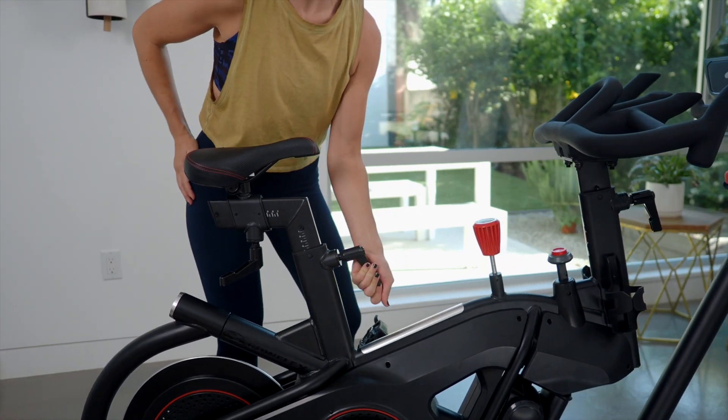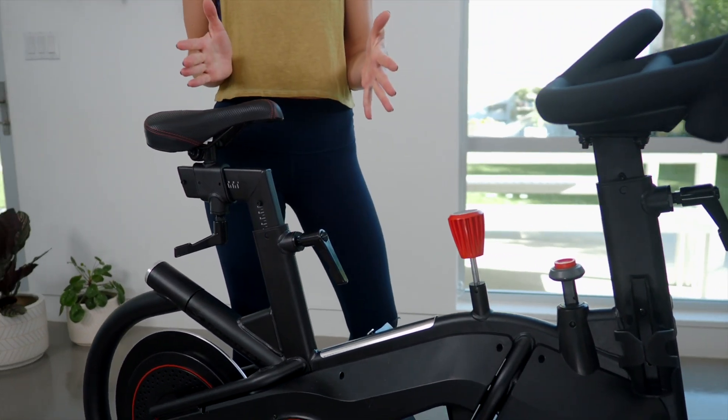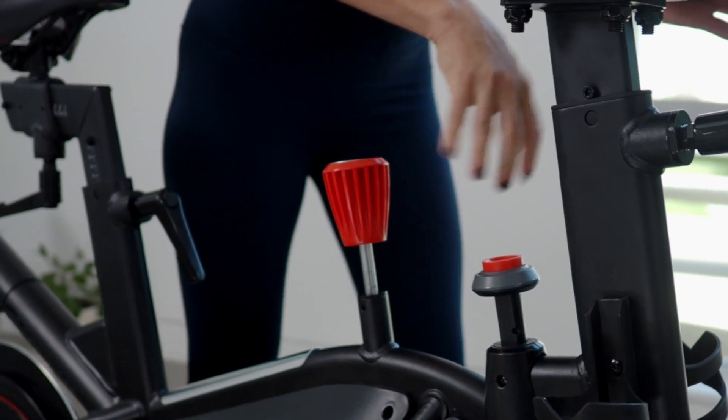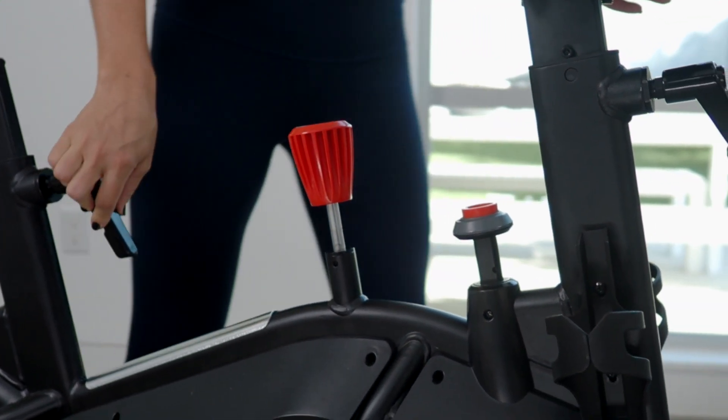Once you're there, tighten it. You can also adjust the fore and aft of the saddle right here. Here's your resistance knob — right turns to feel the resistance come in, left turns to take it off.